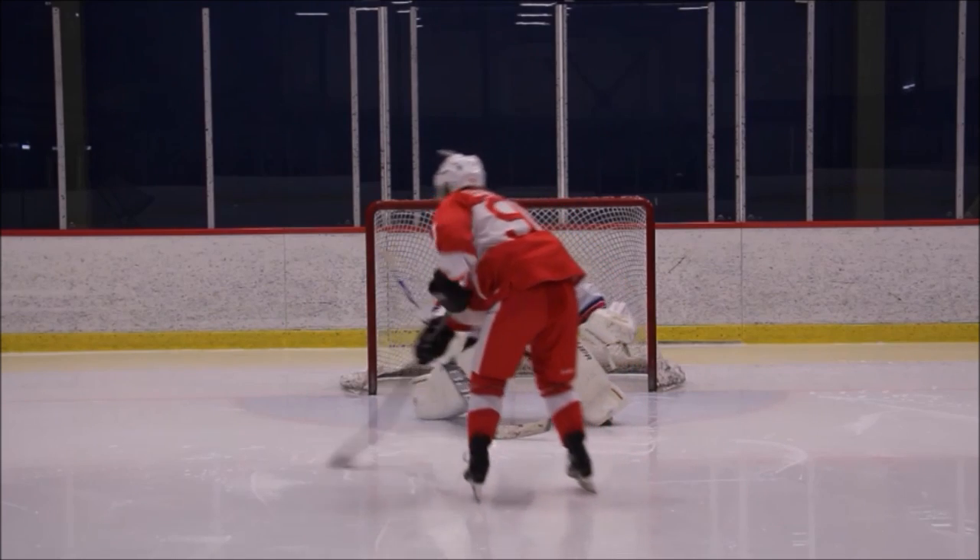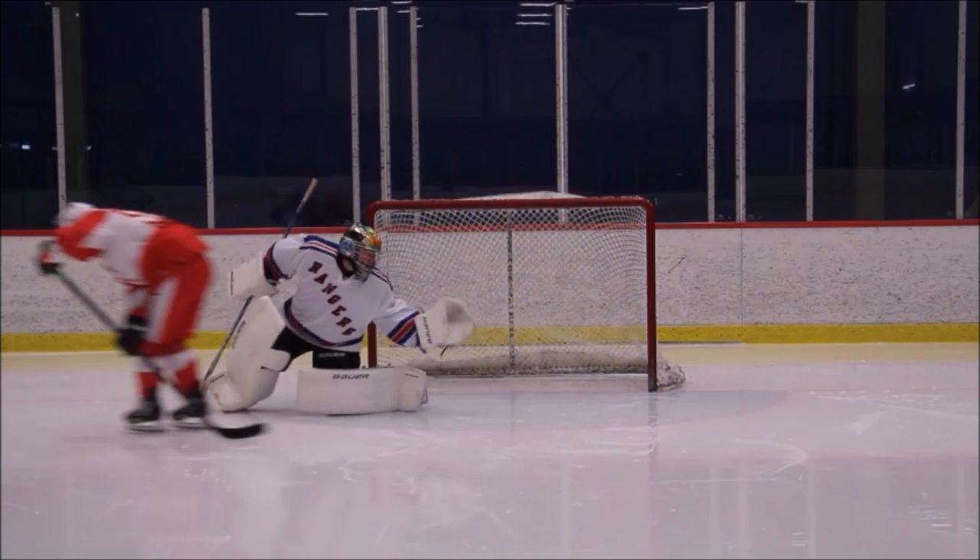First off, there are three ways to do the move, so I'm going to break it down in order of easiest to hardest.